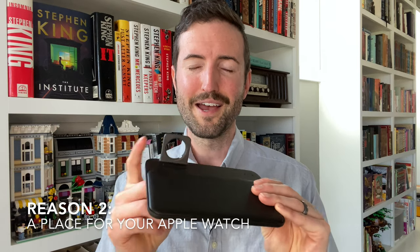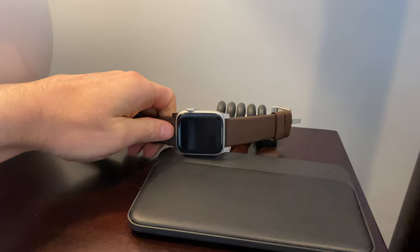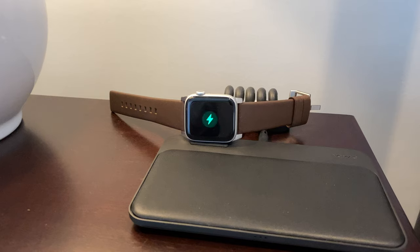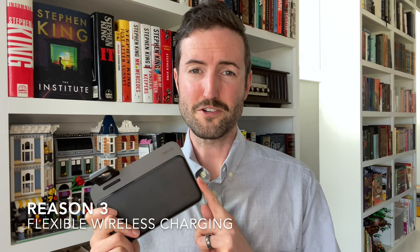Problem number two that this charger solves is it finally provides a clean place to charge your Apple Watch. I love my Apple products but one thing that drives me crazy is the Apple Watch uses a totally different charging system from all the other wireless standards out there. Normally that means having a wireless charger, some cables, and then this odd Apple Watch charger off to the side. This solves that by providing a clean port right here where you just funnel your charger up to it, and at night you sit down your Apple Watch and it immediately starts charging. You can even use that awesome nightstand mode where it props the watch up so you can see the clock instead of it laying flat.